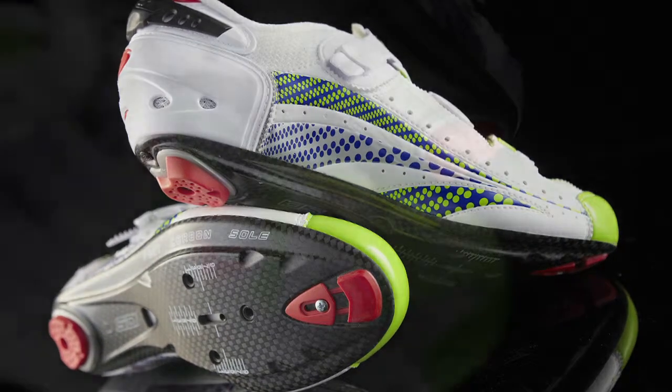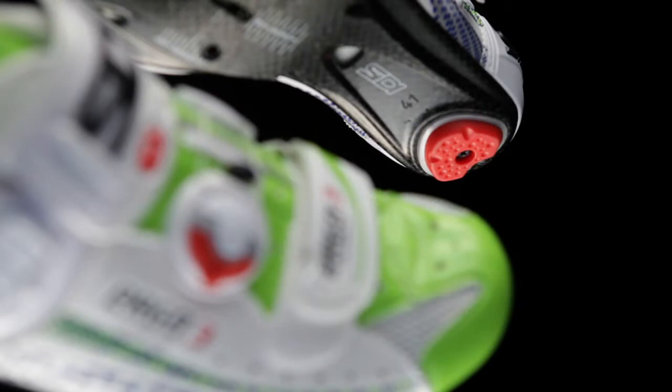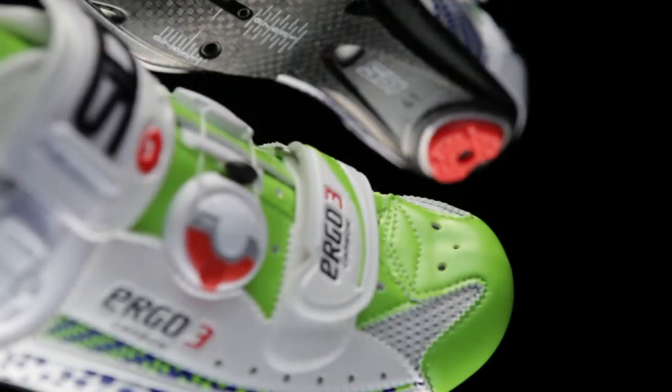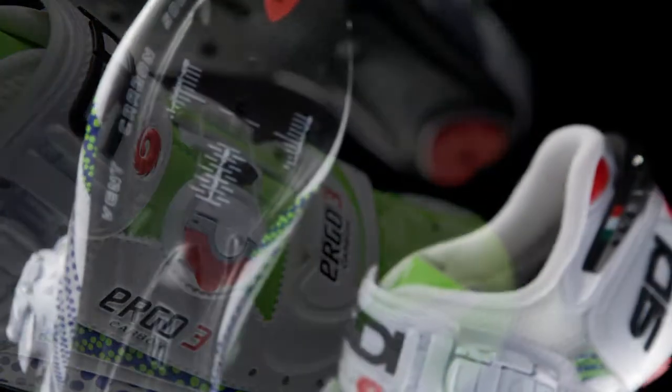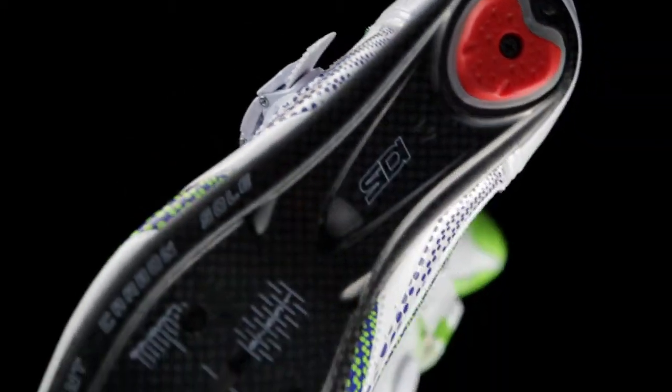Citi say that the perfect fit can now be achieved thanks to four multi-adjustable closure systems. At the front is a velcro toe strap, in the middle the Citi Zone Techno 2 cable system, and a ratchet buckle pulls on an adjustable padded strap across the top of the foot. At the rear, the heel retention system is also adjustable.